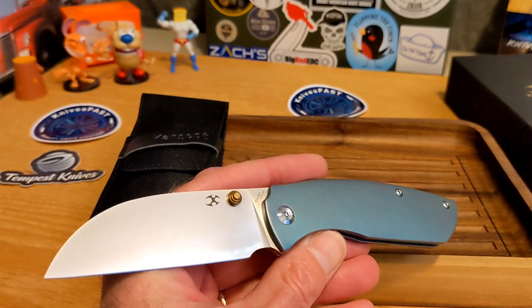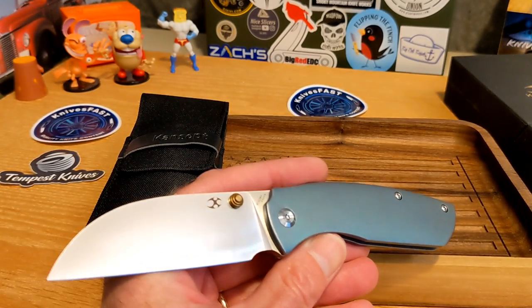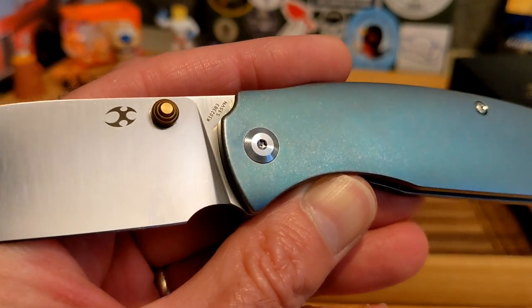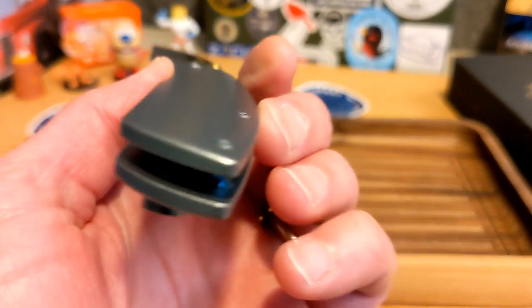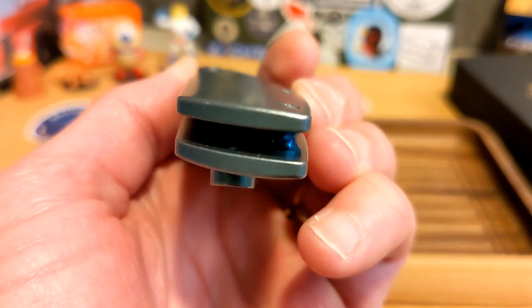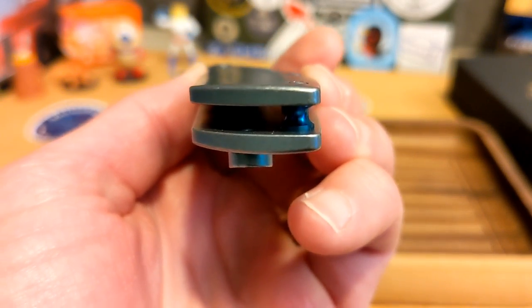This is a rebirth of the Concept Convict — originally it had a thumb disc, and now it has thumb studs, and it is so good. It is contoured and chamfered, slightly — not way rounded, but very nicely contoured and chamfered titanium.